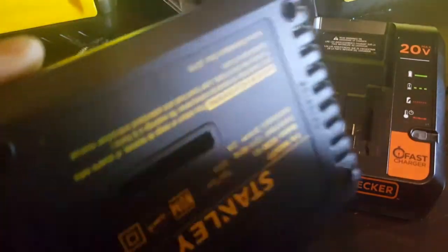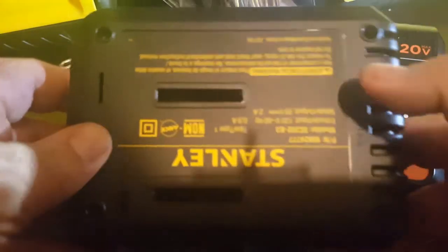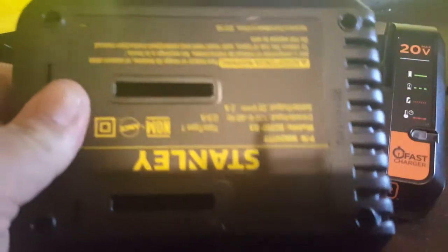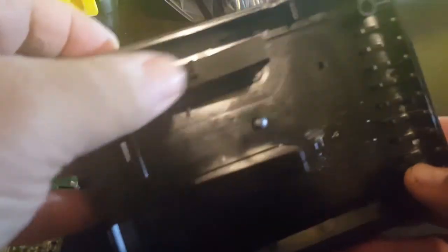Now it's just four screws on the back — one here, here, here, and here. The screws are right here. And it just pops right open. You will see the tab you need to cut off is right there. You don't have to take out any electronics or anything like that.